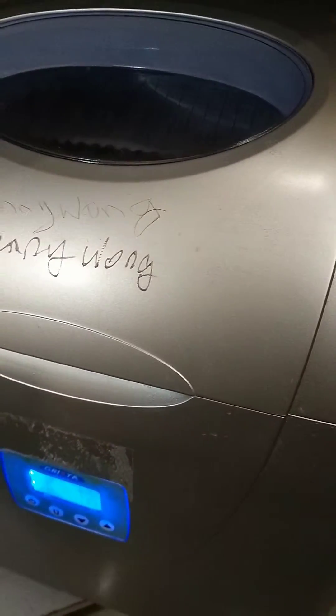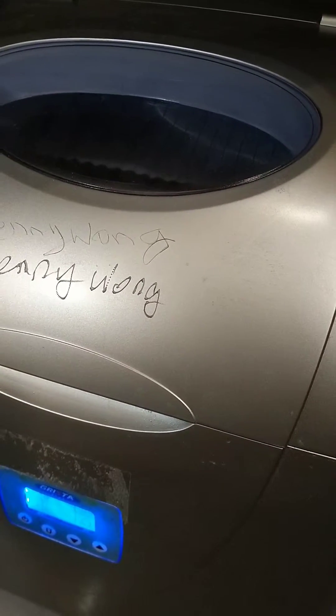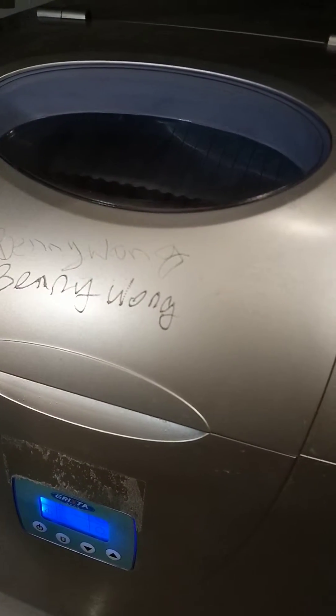The small one takes approximately 10 minutes, the mid-size takes approximately 12 minutes, and the large size is 15 minutes per deck. So it's not per tray, it is per deck.